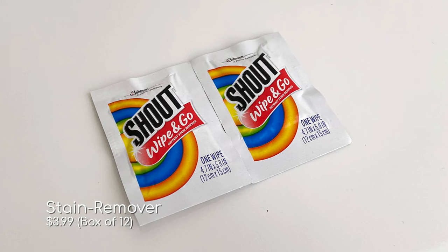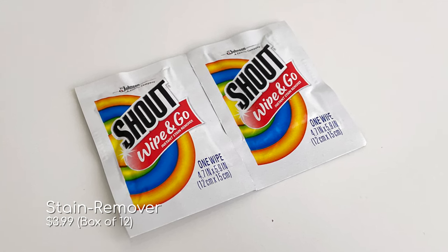Another thing I like to carry are these Shout Wipe and Go instant stain removers. They're little wipes that have detergent in them, so if you drop food or liquid on yourself you can take one out and clean the stain away really easily.